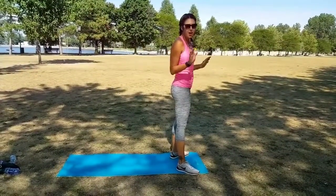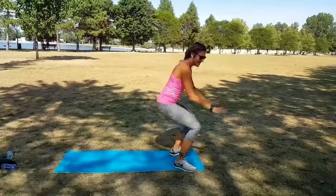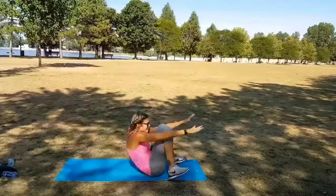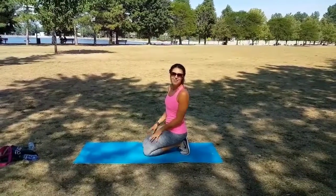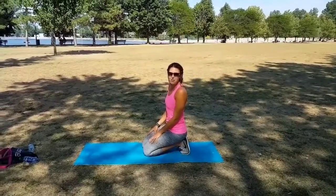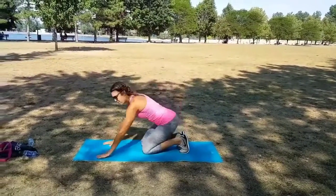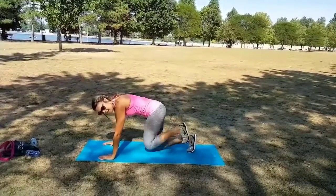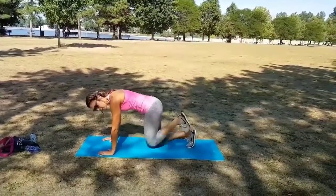There are no exercises named after horses, but there is one named after a donkey. So we're going to engage our glutes with donkey kicks. Come up on all fours, bring your legs up to the ceiling, and back in to crunch. We're going to alternate sides.